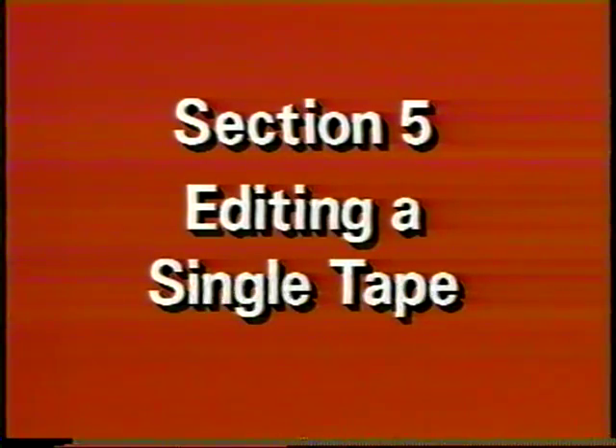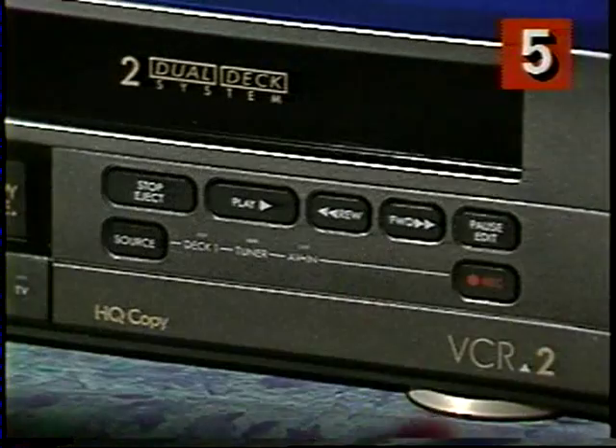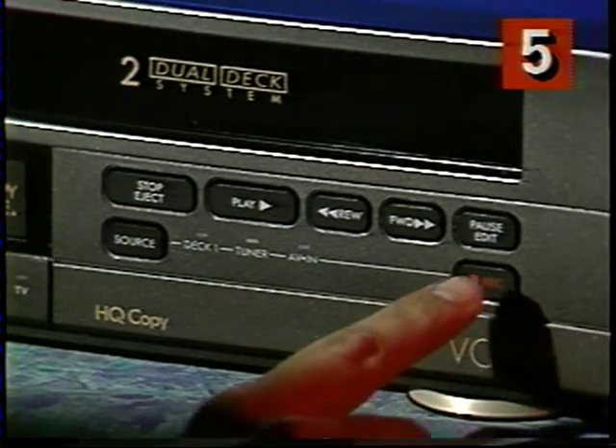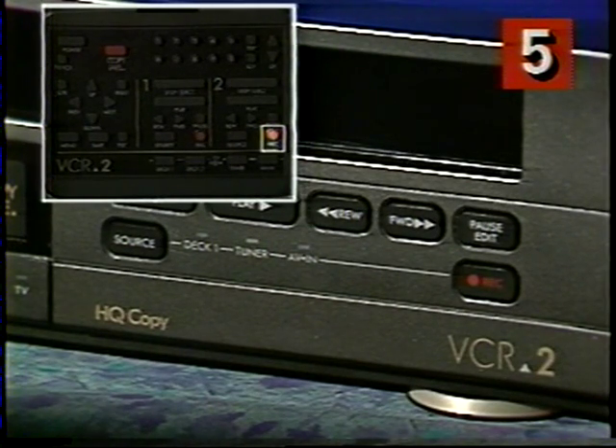Now, I want to remove that embarrassing scene that's coming up — I fell down. No problem. I'm already duplicating my tape with the Copy Tape button. When that scene starts, I just press the Pause button on Deck 2. Deck 1 keeps playing, but Deck 2 stops recording. When I'm back on my skis, I press the Deck 2 record button again, and the duplication continues. That's how easy it is to edit out scenes on your VCR2.